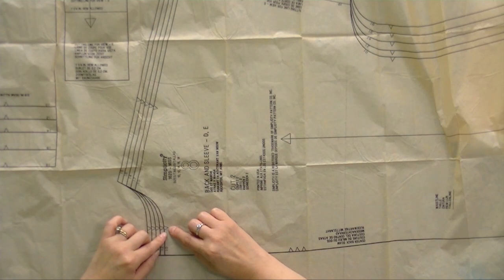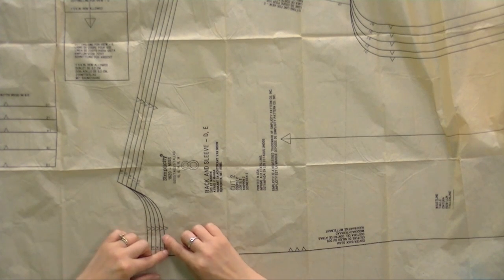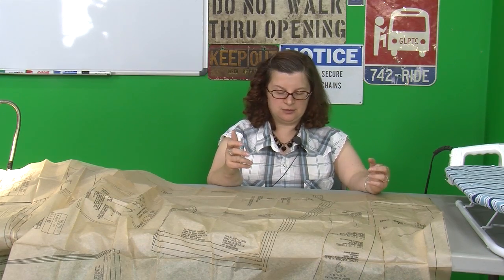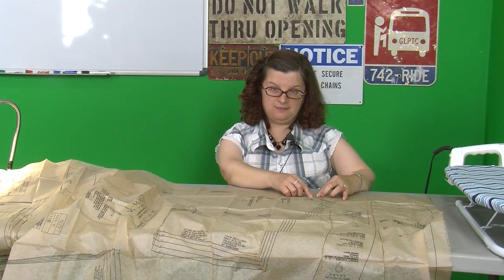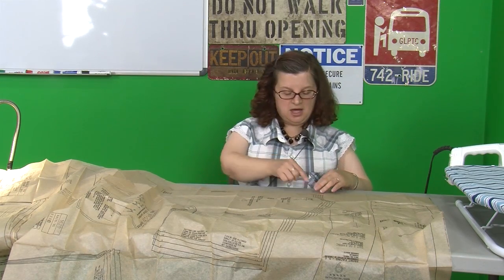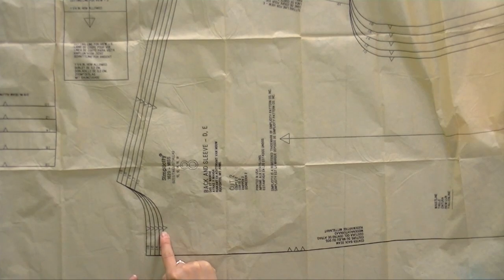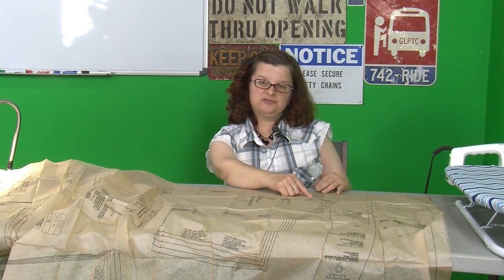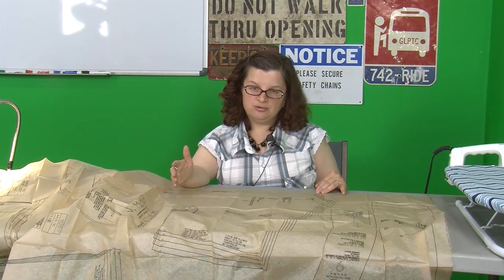These little triangles here are the notches I was telling you about — you can cut into the pattern or you can cut out. I prefer to cut out because I don't like cutting into my pattern if I don't have to. So if I was cutting along the line, I'd cut, cut, cut — I'd get to this triangle, I'd go out and back down, and keep going. You're going to use these to line this pattern piece up with another pattern piece later, and it's really important that you're accurate about where you put them and that you cut them all out.